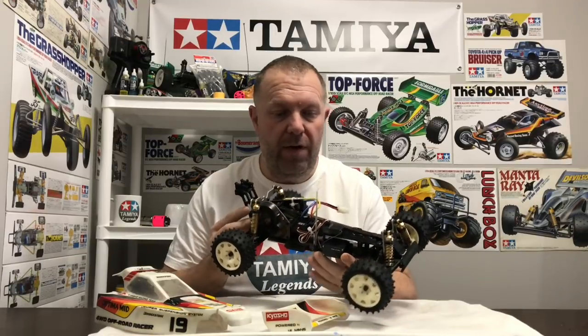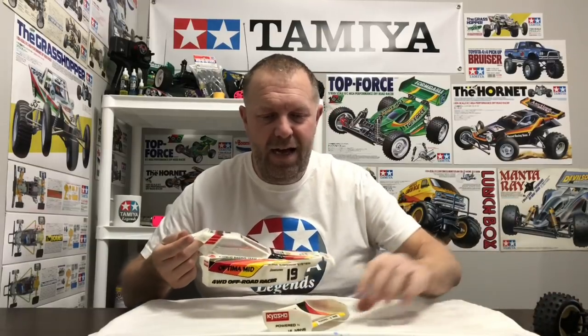Hey guys, welcome back to Tammy Legends and thank you for stopping by. This is part two of the Kyosho Optima Mid restoration. If you've not checked out part one where we got the chassis restored and fitted all the electrics, please check that out. Part two is about the cosmetic side — we're going to work on the shell, the wing, paint the tires, and paint the Kyosho logo on the front of the bumper, which always looks cool on a Mid.